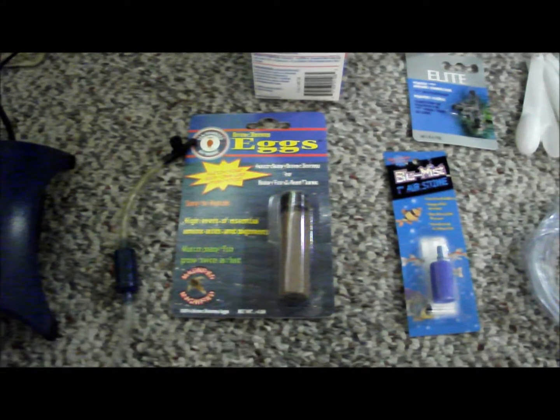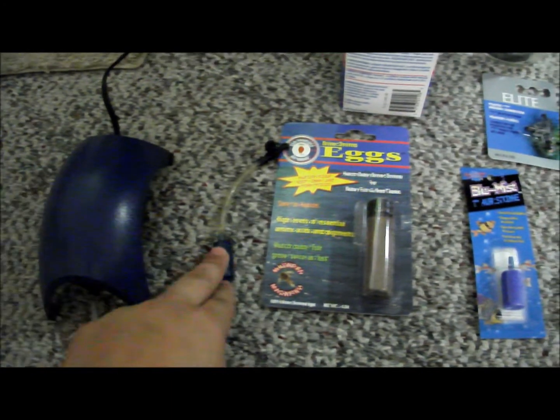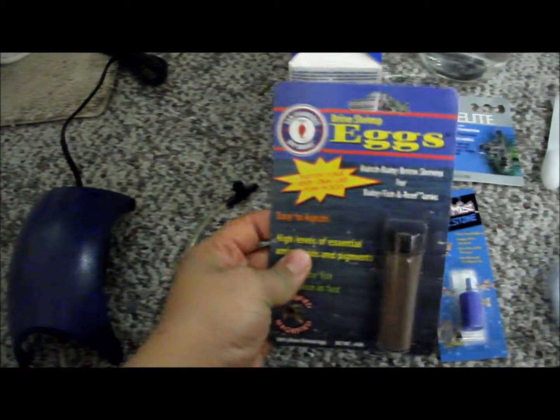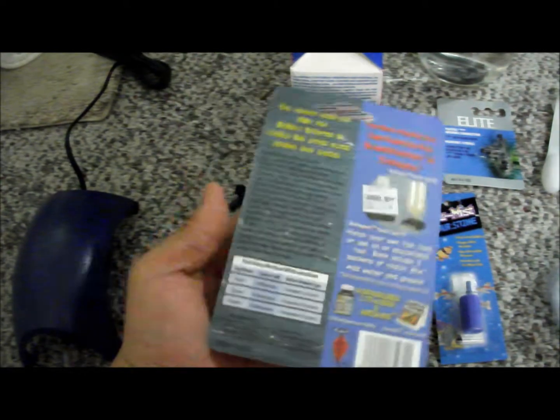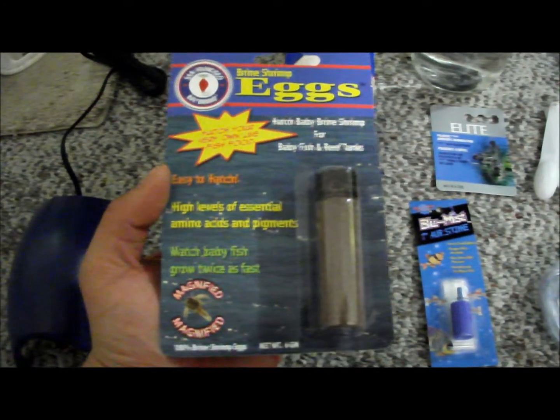Today I will show you how to hatch some brine shrimp. Here is what you will need: an air pump with a check valve and air control valve. The most important thing you need is actually your brine shrimp eggs — I got mine at my local fish store, pretty cheap at about $5.99.